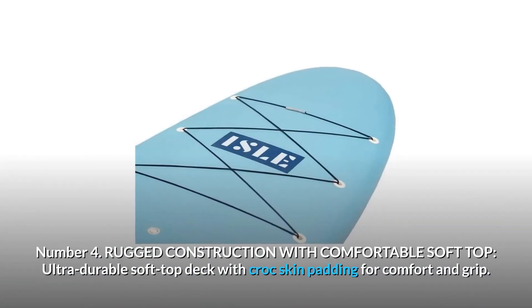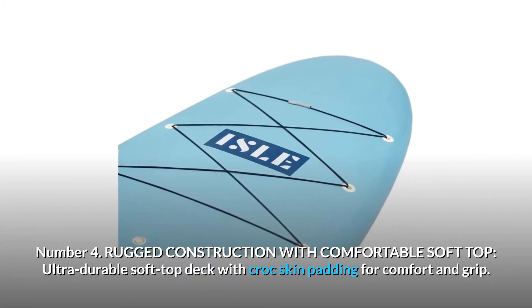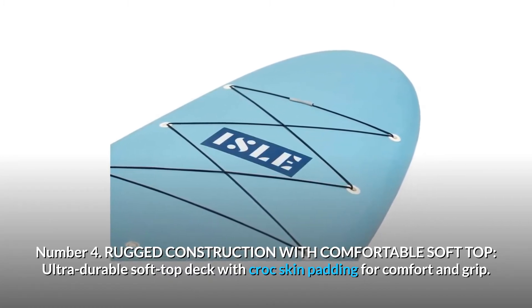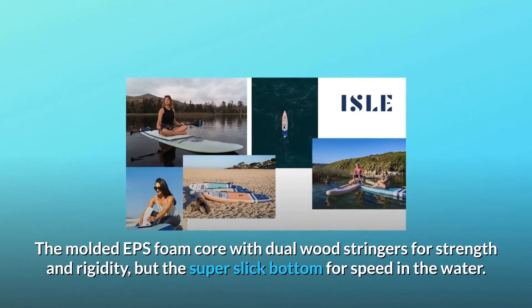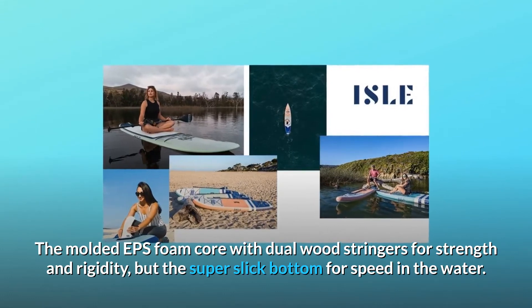Number 4: Rugged construction with comfortable soft top. Ultra-durable soft top deck with croc skin padding for comfort and grip. The molded EPS foam core with dual wood stringers for strength and rigidity, and a super slick bottom for speed in the water.